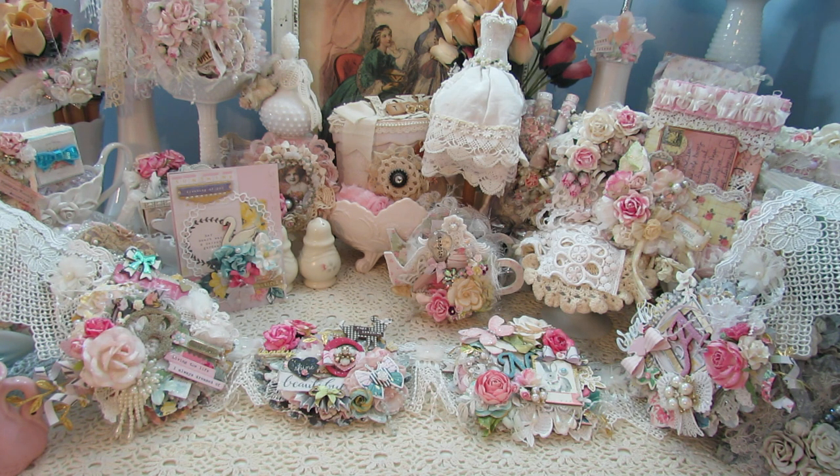I used the Brenda Walton medallion die for my base. I've had it completed a while, and I need to go ahead and send it off.